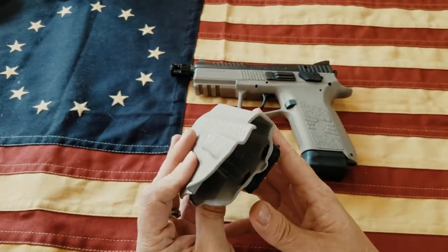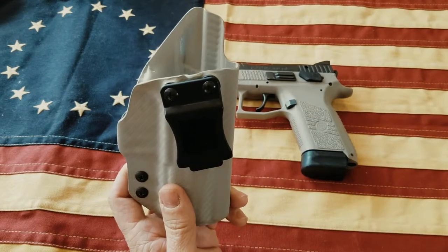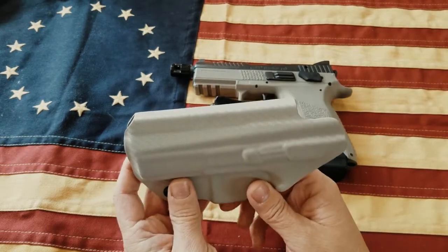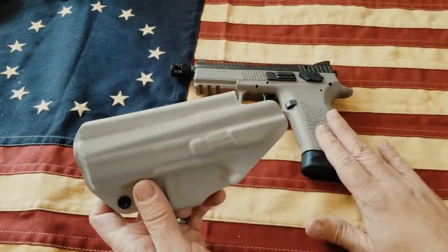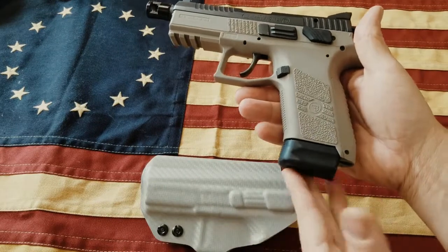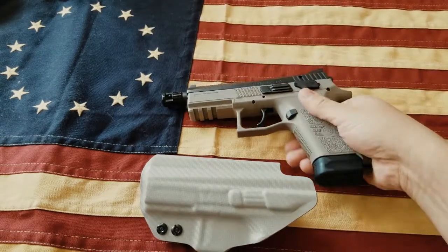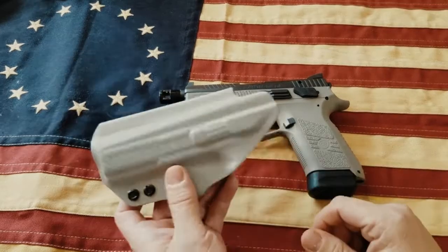I've been wearing this thing for about a week and a half and it's awesome. It's a great holster — it does what you need it to do. The Schultz clip holds it in place just like you'd want, and it's very comfortable for a Kydex holster. I really don't have any complaints about it functionally. The only issues I ran into while carrying were due to the gun itself — with the extended mags you have a little more possibility to print through your shirt.